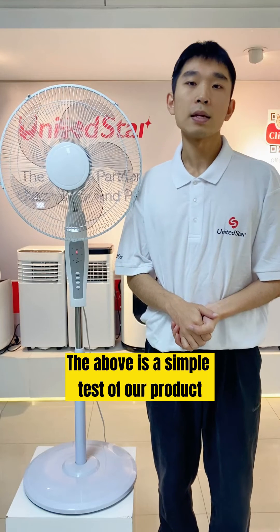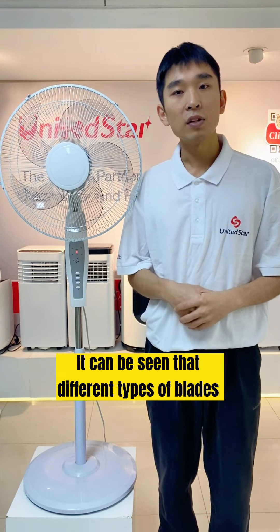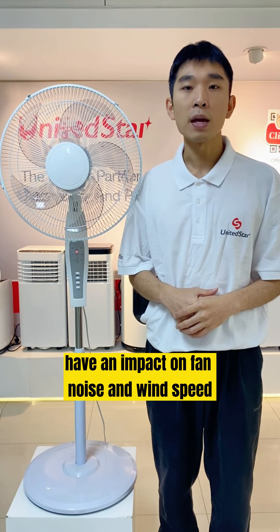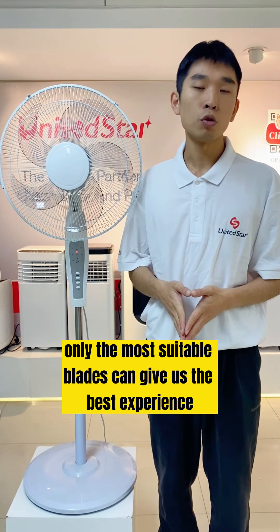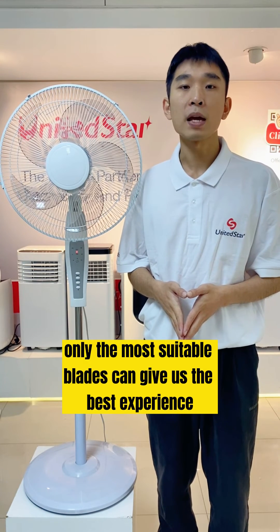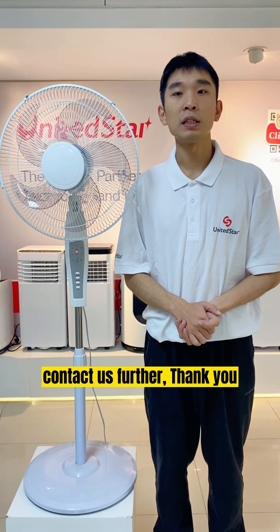This is a simple test of our products. It can be seen that different types of blades have an impact on fans' noise and wind speed, and only the most suitable blades can provide the best experience. If you want to know more, please ask further. Thank you.